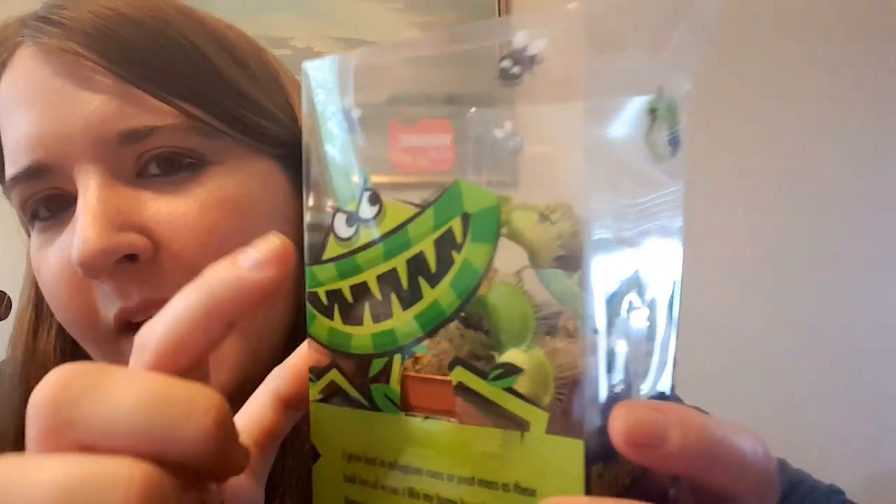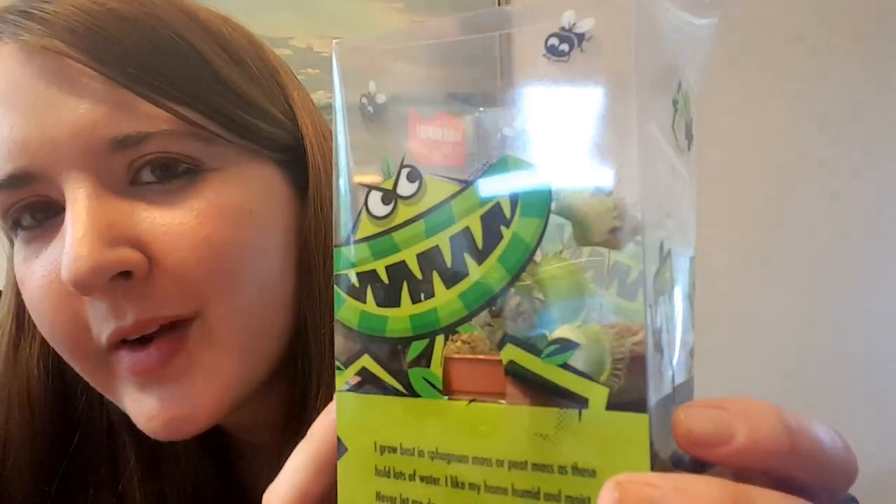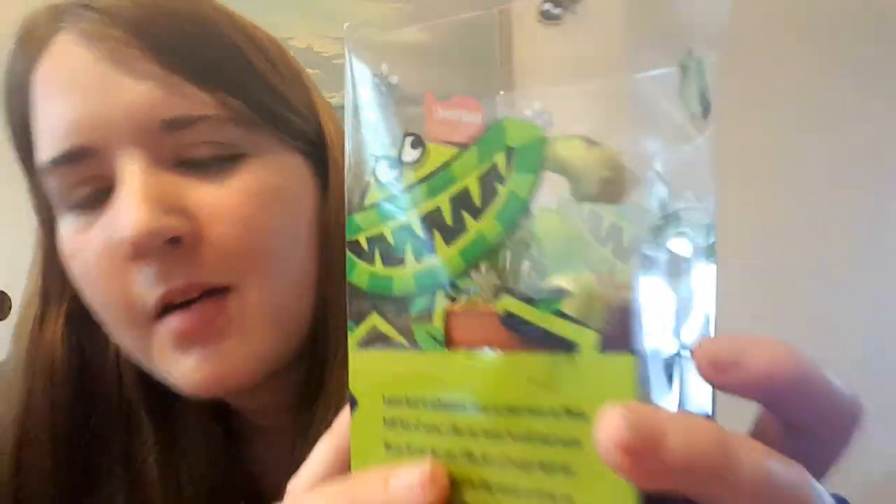They're all gathered in the corner today, all pointing towards it, which is really weird. The box says 'It's nice being able to eat what bugs you — you don't have to worry about giving me plant food or spraying me with bug spray. I catch bugs by luring them into my open jaws.' On the side it says I grow best in sphagnum moss or peat moss, as these hold a lot of water.